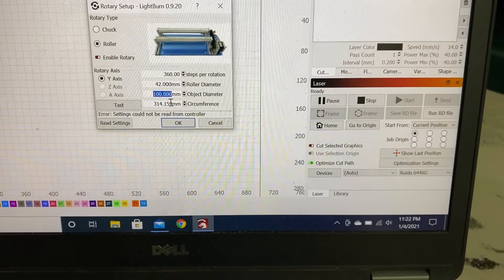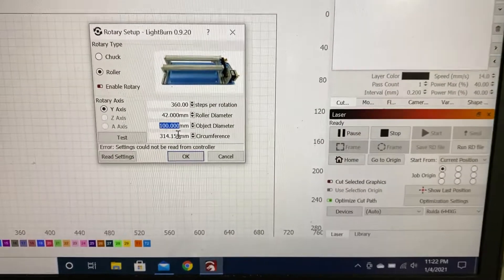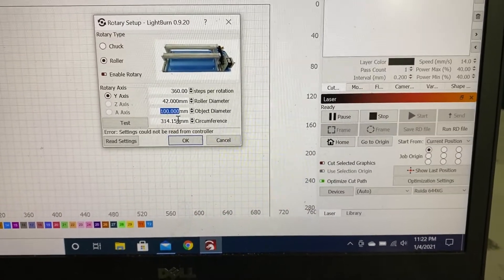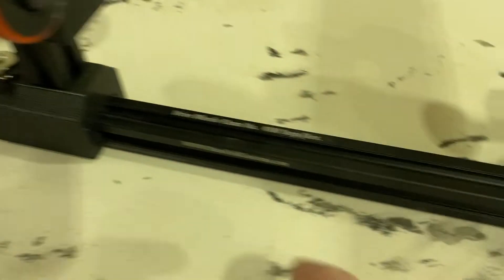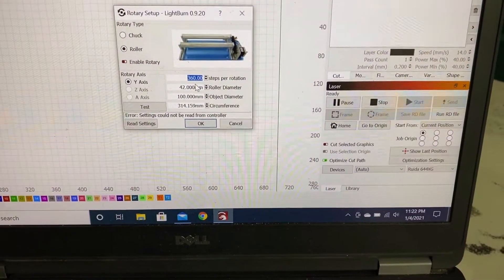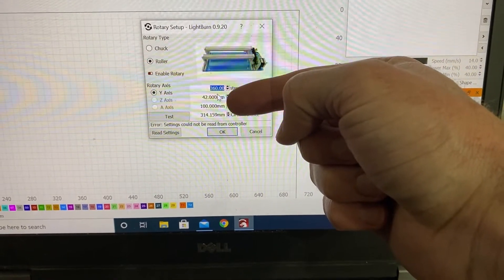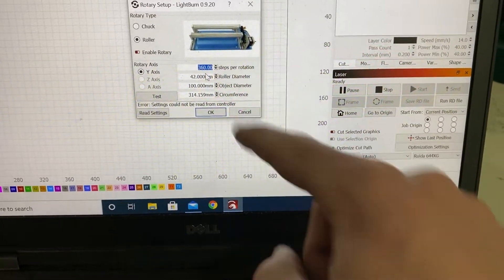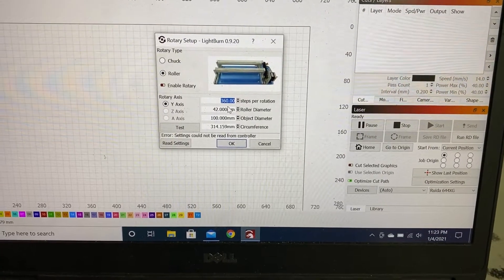Then there's the object diameter. What I understand is when you are using a roller, this does not matter — you could change it as many times as you want, make it as small or big as you want, it's not going to change anything. But just for the sake of it, we'll put it in. And then steps per rotation — on here he says 4100, though I know that's not right for my machine, and I'll show you how to figure out what those steps are. The circumference automatically changes, so now let's go over to the laser.